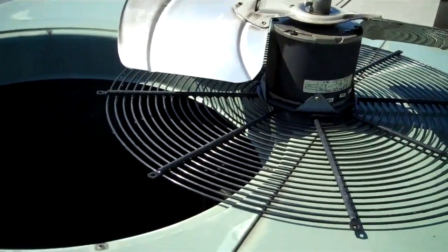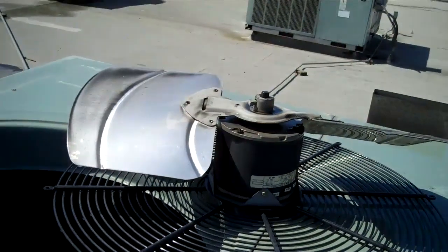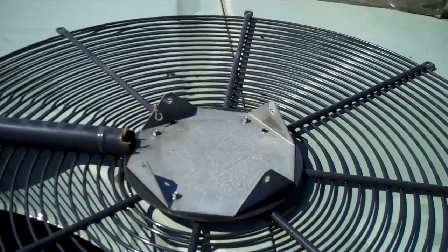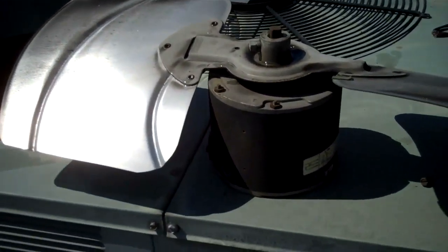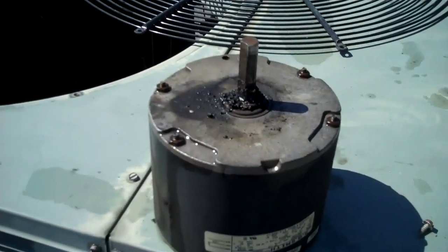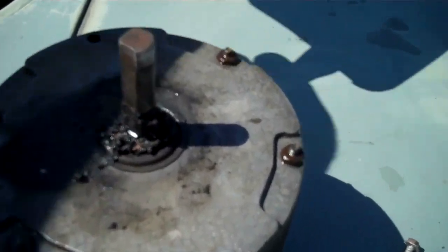I'm going to do this right. You're not going to see any wires coming out the barbecue grill. We're going to do it right — it's not going to take that much time. The motor's out. Nice and easy. We're going to take the blade off. I'm going to try to do it without a puller. The blade is off and I'm going to go down to my truck.